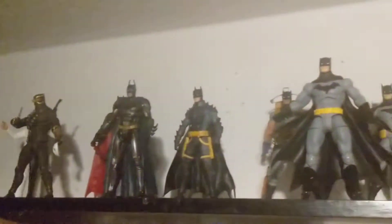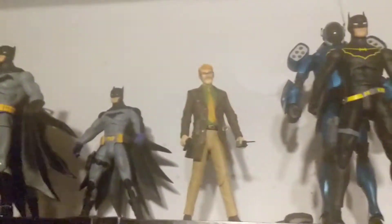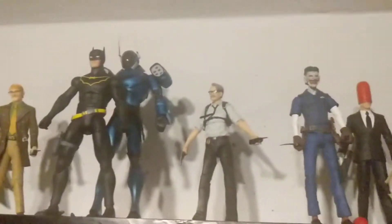Hey everyone, just a quick video to show you that I unboxed all my action figures. I was keeping them in the boxes, but just yesterday I thought, why do I do this? Because they're awesome to look at without the boxes.